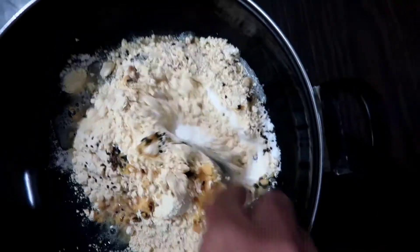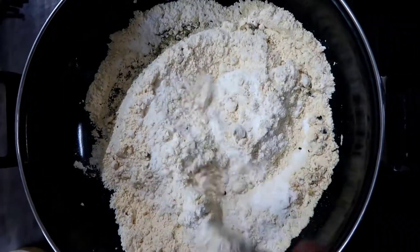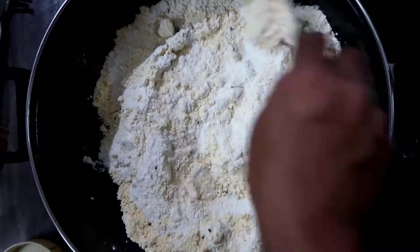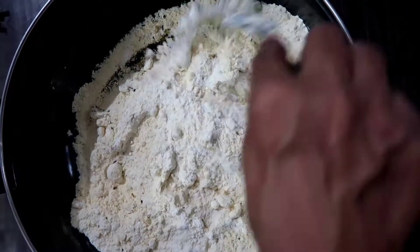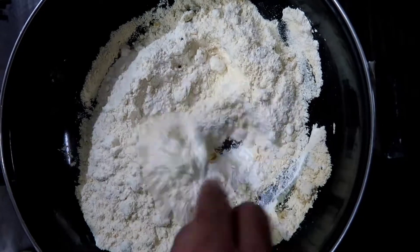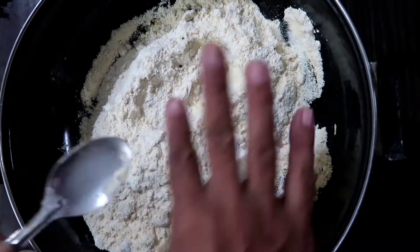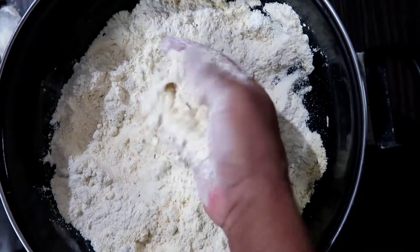I get the ingredient. I put the ingredient. Add the ingredient. Now I cut the ingredient. Then I put the ingredient.